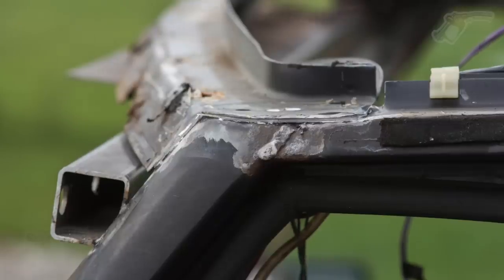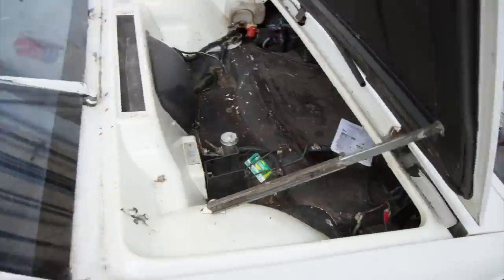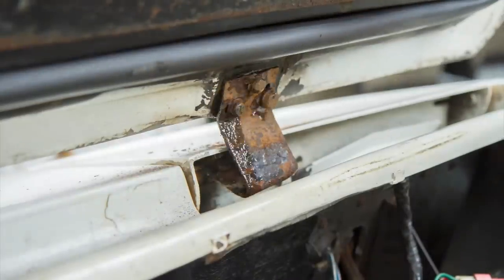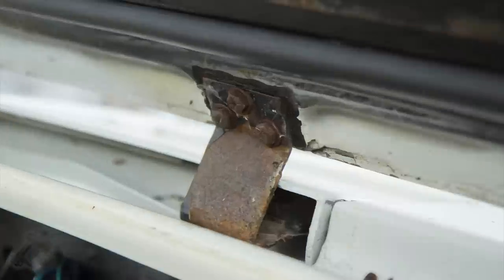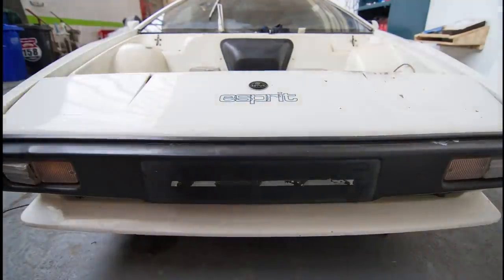If you've been watching this series, you will know that the classic car restorations happen in stop-motion, and we're just about to focus directly on the Lotus Esprit. This is a perfect time to show you exactly how stop-motion works for classic car restoration.